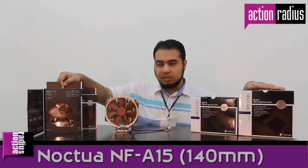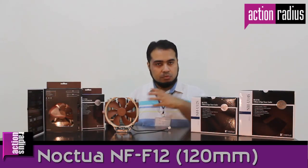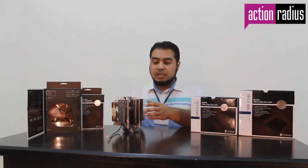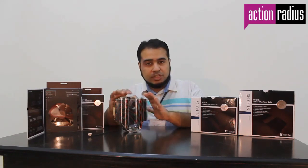For additional cooling you can invest in separate fans available in the market. For compatibility with the 140mm model we have the NF-A15, which is a 150mm frame size but 140mm fan, fitting perfectly. We also have the NF-T12, a 120mm fan for the NH-U12S model. We are going to try these combinations and see how much difference an additional fan makes. Noctua fans show really premium quality engineering, and the same applies to these coolers.